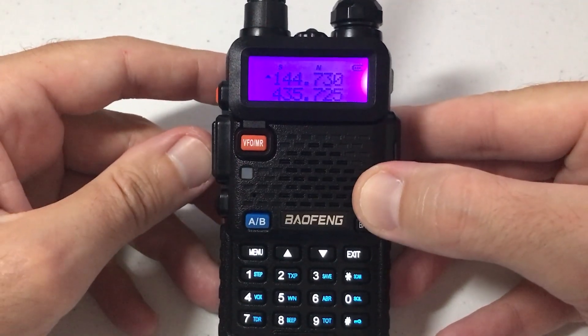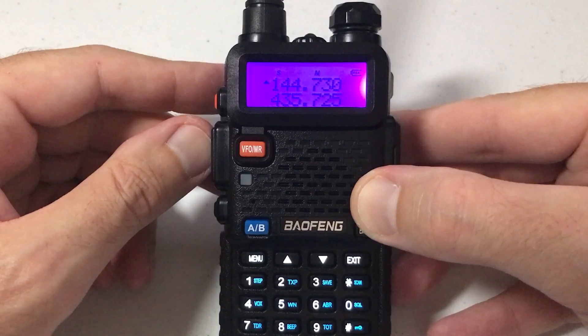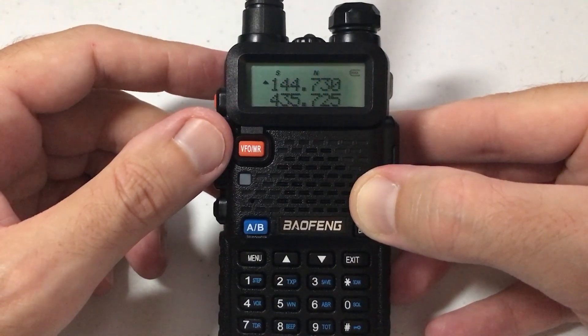Now if I click transmit, I've got a blue background, whereas before I had an orange background. Really simple — that's how you change your illumination display for transmitting. I hope the video helps.